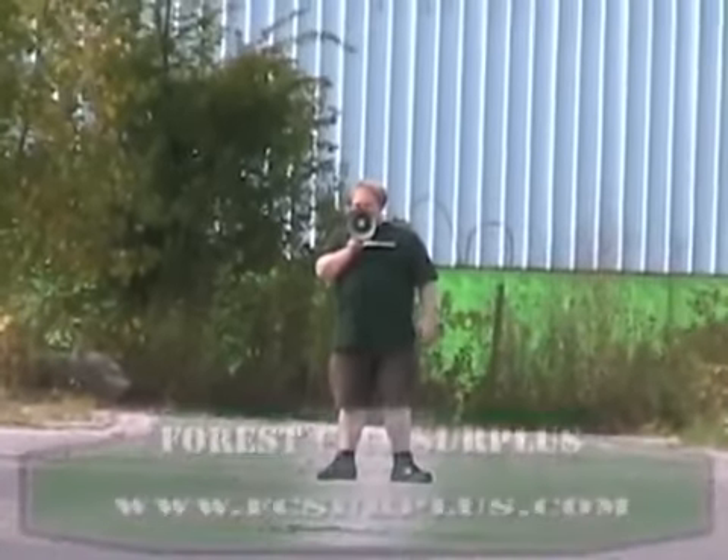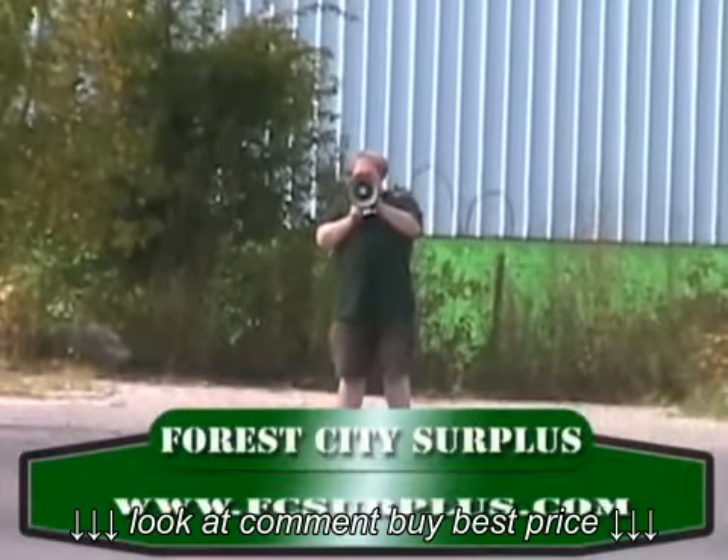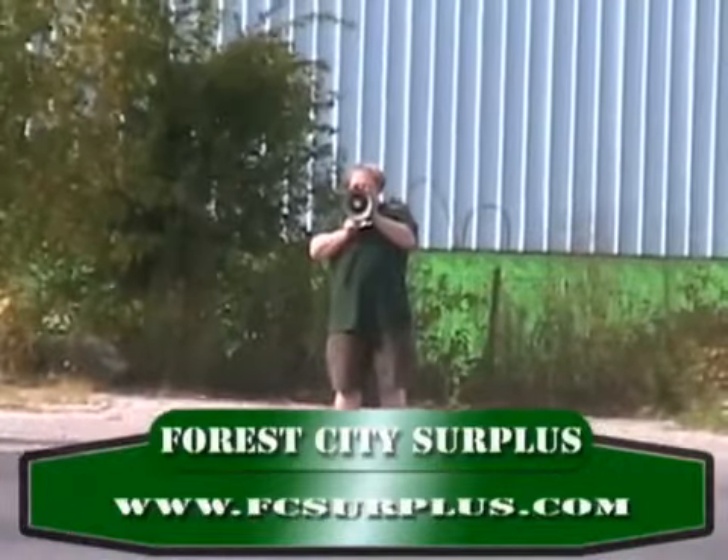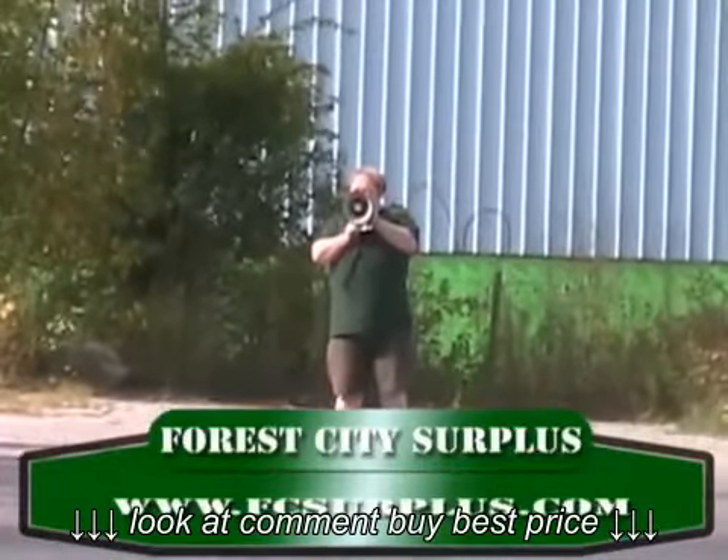White sound. You can order this megaphone at Forest City Surplus at FCSurplus.com.